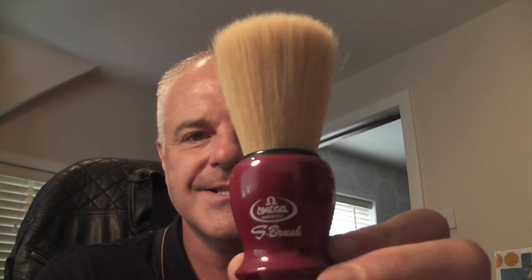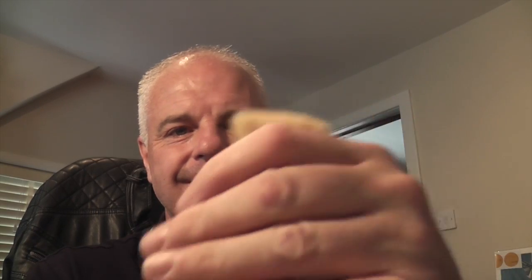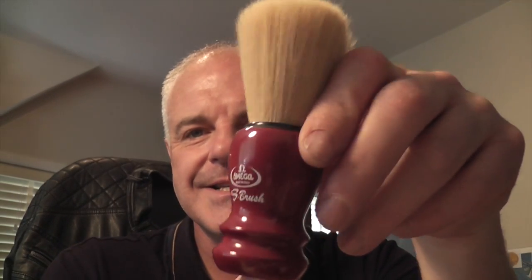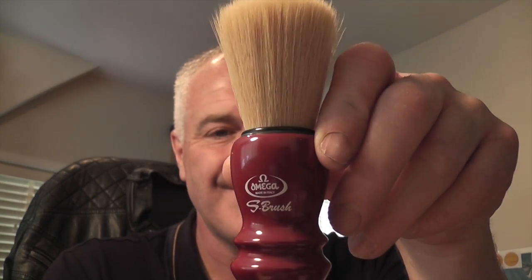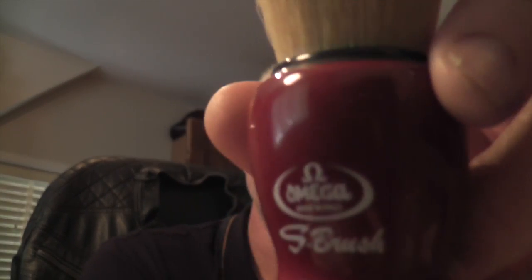On to brushes now. This is the first brush I bought — this is the Omega S brush, and this is a synthetic brush. It was okay. I think it was Busta that recommended these, but I actually bought the one with the longer loft. I think the one he recommended had a shorter knot, so it's really quite floppy. I don't use it much at all — I hardly ever use it. But I'm just going to keep it for sentimental reasons as it was the first brush that I bought as part of my starter shaving kit. So that's the Omega S brush.